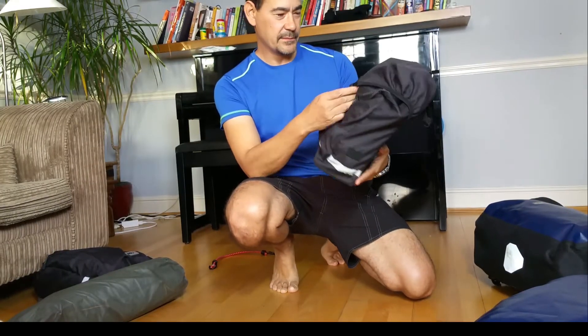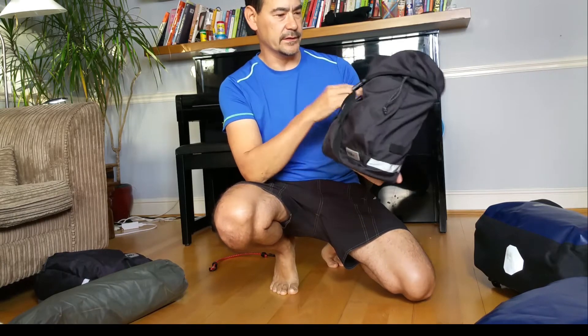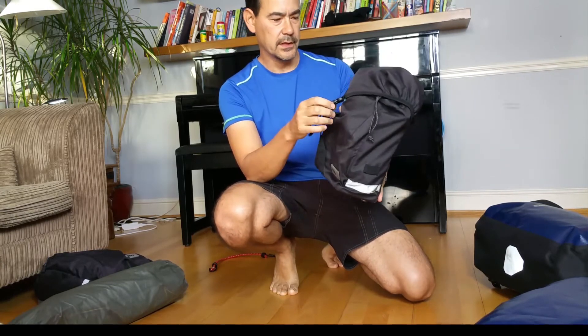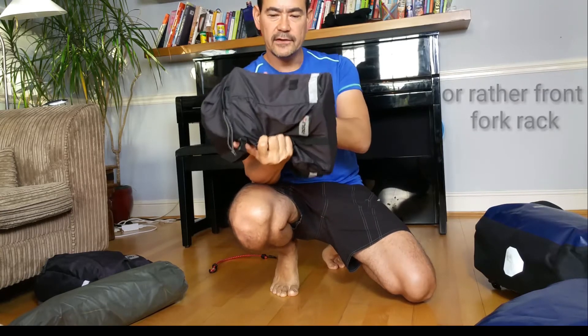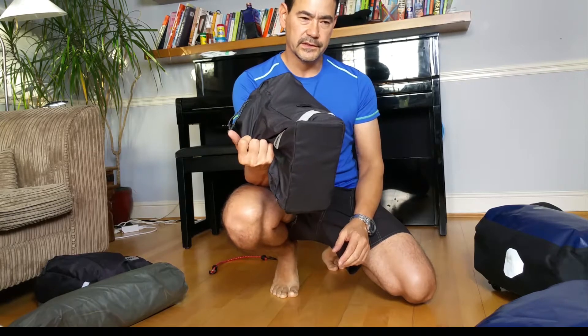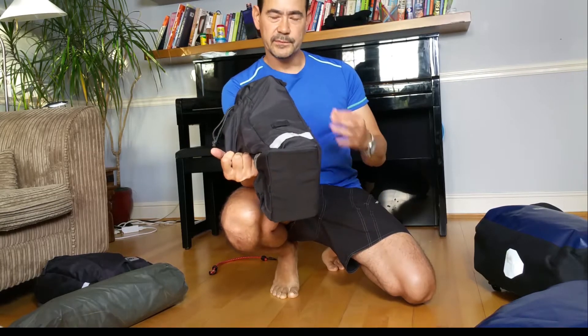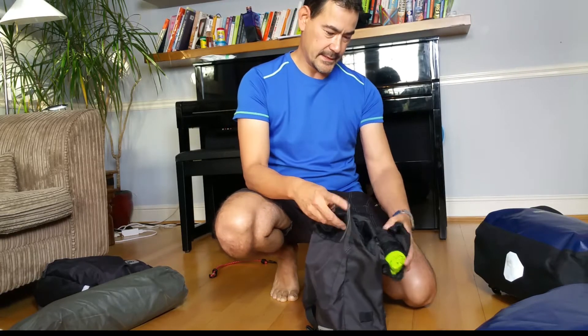Let's move on to the front panniers. These are Agu brand and they've been excellent. They fix onto the front wheel. These ones actually aren't waterproof — they're water resistant. The reason I chose these is because some things get damp, your clothes might get wet, and you might want them to dry out while cycling. If all your panniers are waterproof, things can get mouldy pretty quickly.